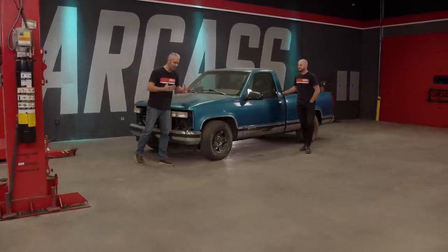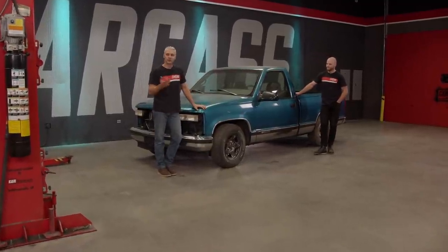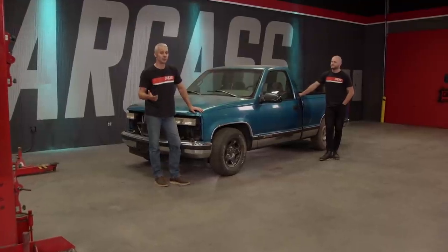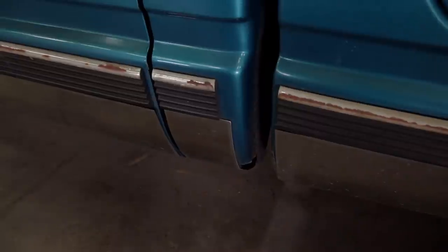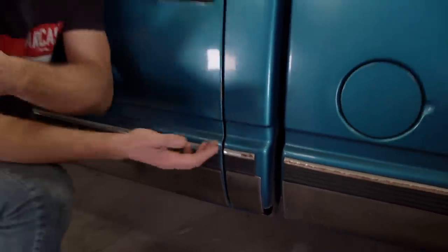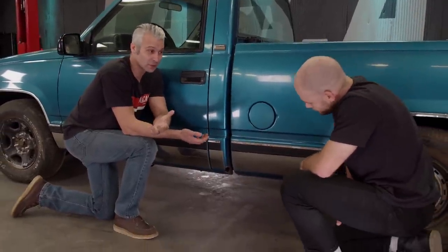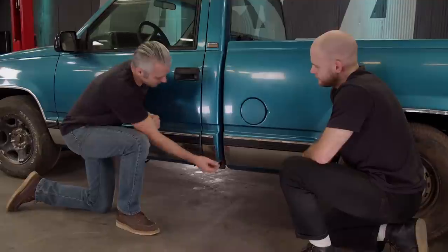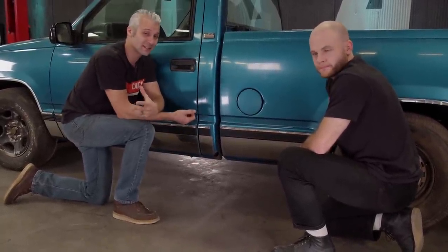We're going to use this as a platform to show you guys how to straighten out your vehicle and do a little bit of bodywork. We're going to be pulling out a couple of dents and dings. We're also going to be doing some rust repair, and this truck has rust in the most common spot — right down here at the cab corner. The plus side is that they make a repair panel to fix pretty much every make and model.